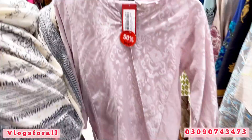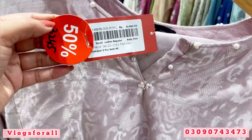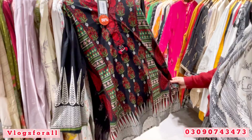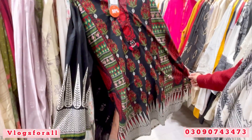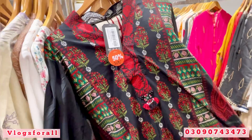This is a very beautiful color. This is a 3-piece or 2-piece — here is a 3-piece. This is 2695. You will get the lawn ready-to-wear dress. Price is 2695.